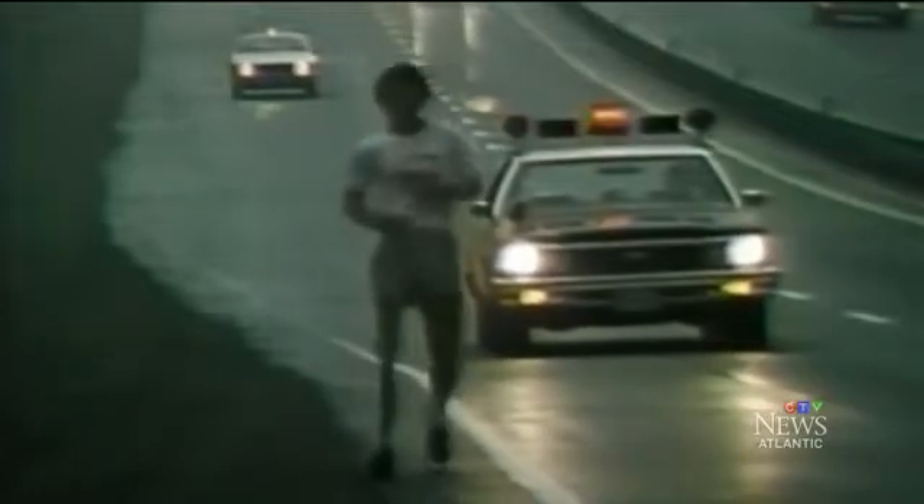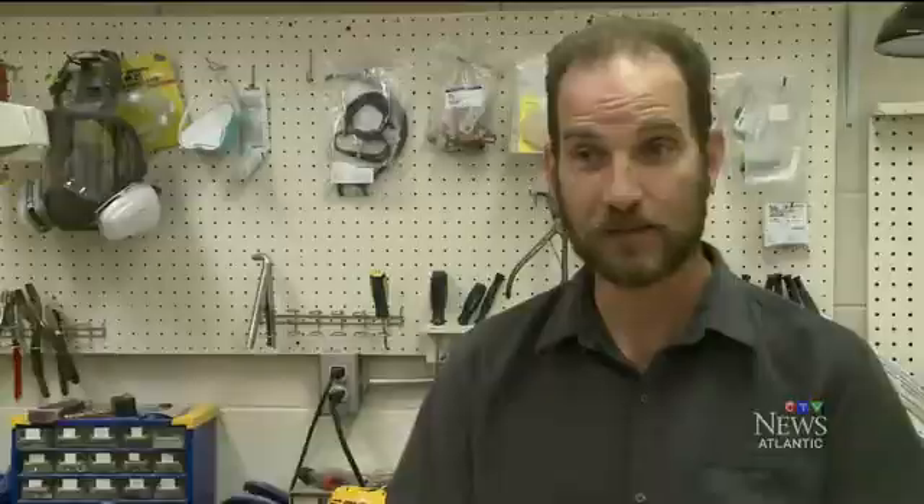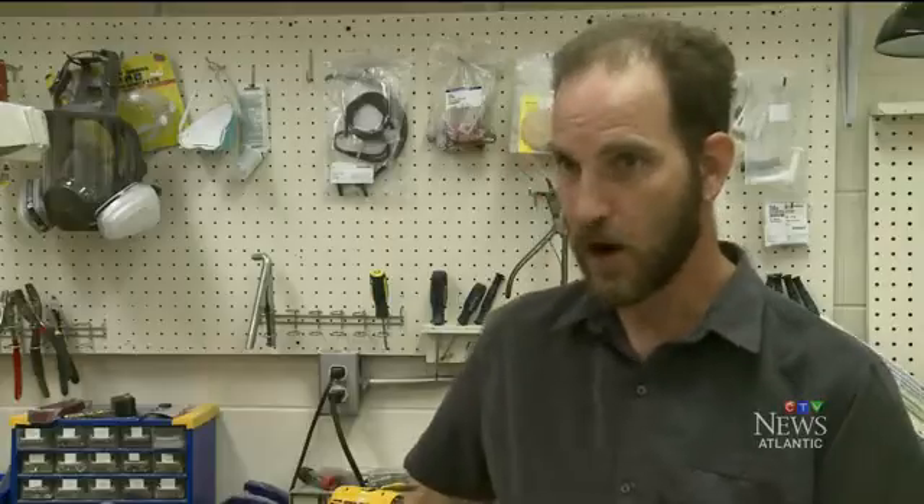He decided to complete a replica of Fox's artificial leg to give people a better idea of the magnitude of his run and show just how far prosthetics have come. "I think it would be painful running that far in that leg. And with the energy he had to use — he must have been exhausted. He wasn't running a 100-meter dash in a modern prosthesis. He was running up hills. He was running on the flats."